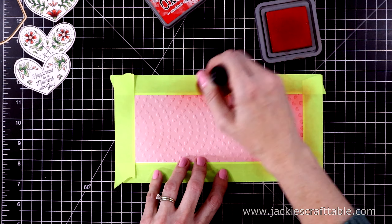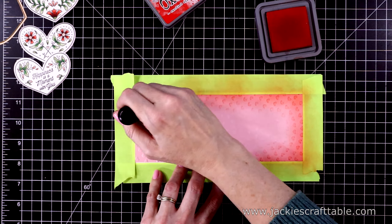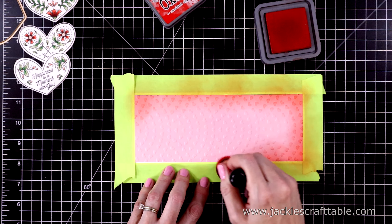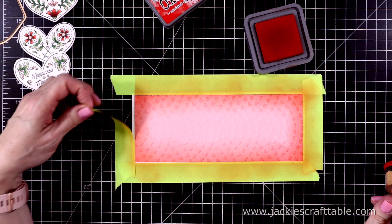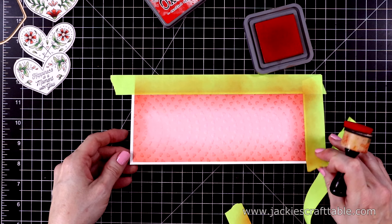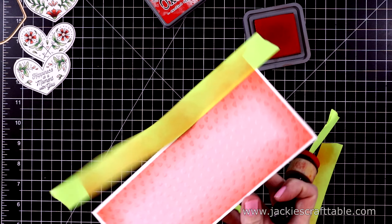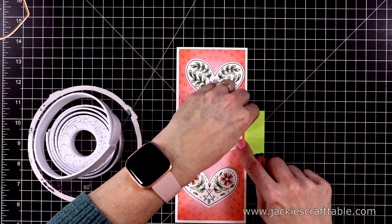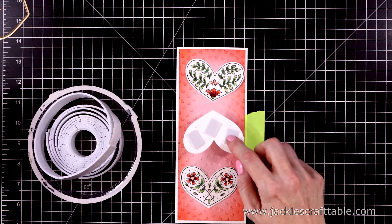I just add a little bit of masking tape around the edges so that I can keep my white border. I'm using an ink blending tool to blend on a little bit of ink. Blending ink over your embossing kind of helps to bring out the pattern — it looks really pretty. I'm going to leave the center pink. Now I can peel off the masking tape and start adding the hearts.